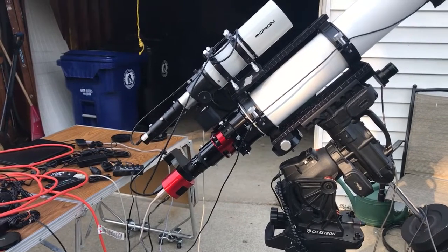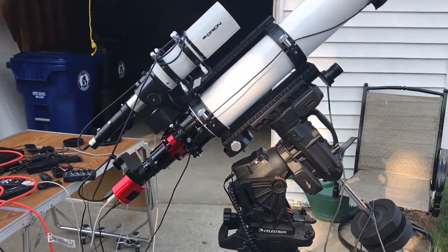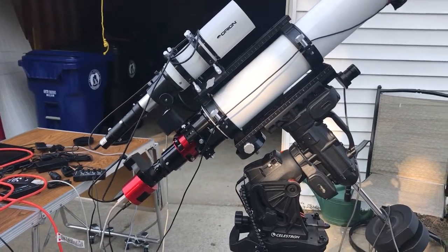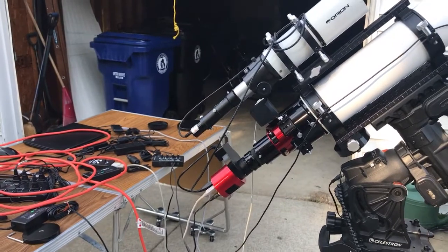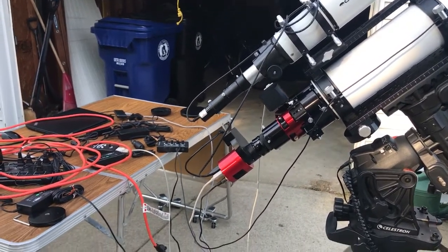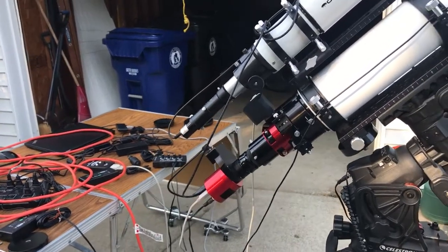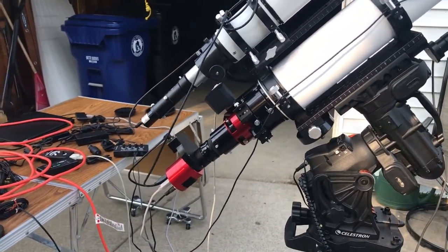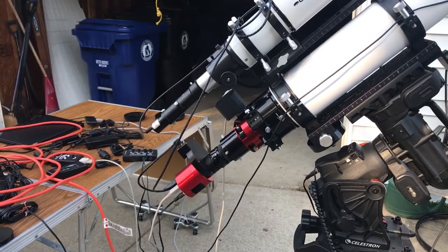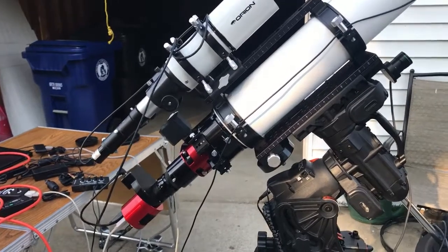I used to have SGPro do an automatic meridian flip ten minutes early, which is okay until you get to the other side. I would be a little bit below on the other side if I went ten minutes early, and that could be a problem where the telescope is too low again and could possibly hit the tripod leg. As long as I manage my meridian flips correctly, I think I'm going to be okay.